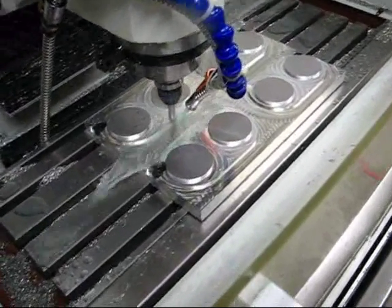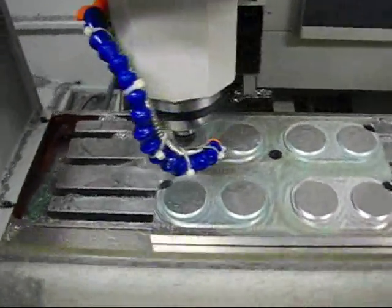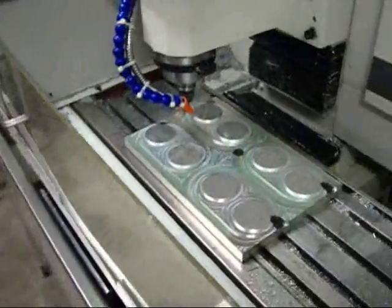And now the chamfering operation is about to begin. Once again, it is blowing coolant everywhere. Getting some distance away here.